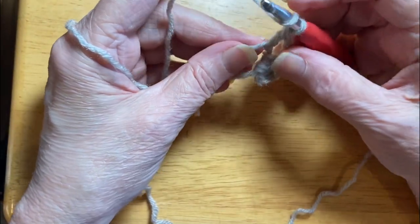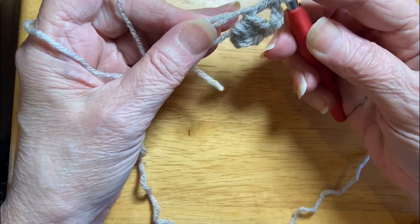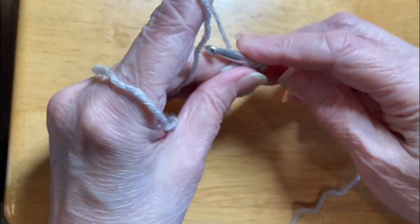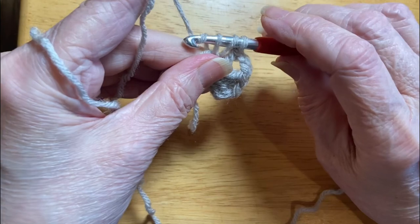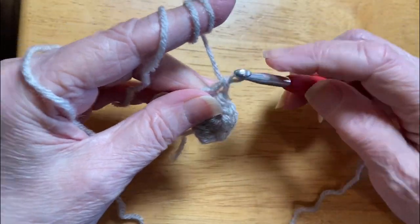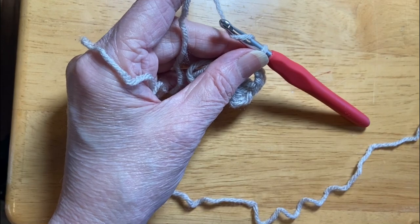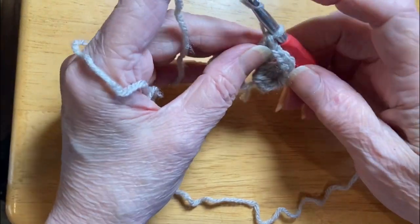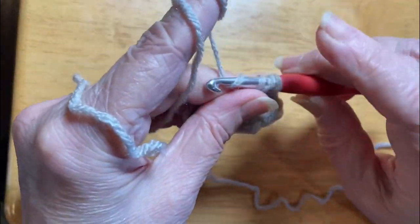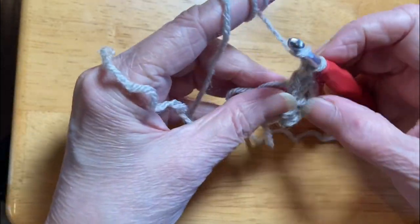You're going to have to struggle with it for a while until you figure that out, and it's okay — everybody did. Yarn over. Through the work. Yarn over. Pull it back through. Yarn over. Pull through two. Yarn over. Pull through two. That's two. This granny square takes four groups of three. Yarn over. Put through the work. Yarn over. Pull through two. Pull through two. That's two groups of three now.